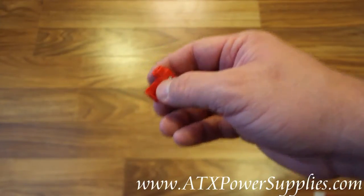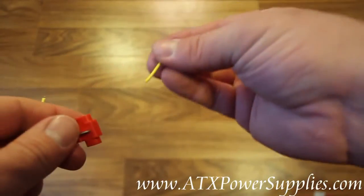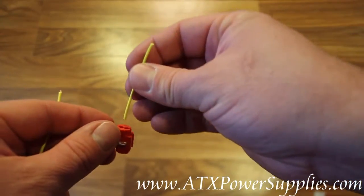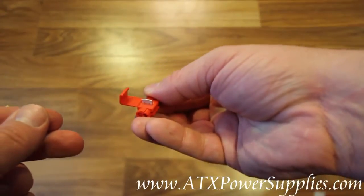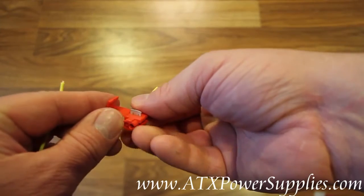Let's say that this is the wire that you want to add to the power supply. We'll simply put it on the inside like so, and the stop on the wire tap will keep the wire from going out the bottom end.